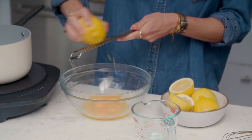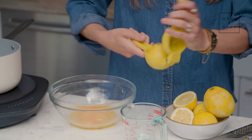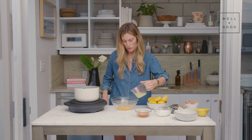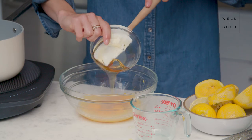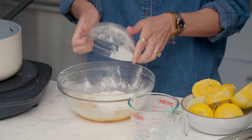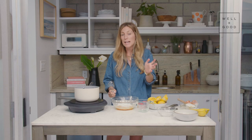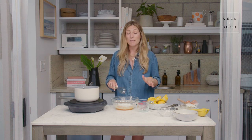I'm going to zest one lemon, which is about a tablespoon of lemon zest. Now we've got the lemon juice, a third of a cup of honey, a little bit of sea salt, and a third of a cup of cornstarch, which is going to help thicken our lemon curd. We've done the double boiler method many times here at Alt Baking Bootcamp — I'm going to get the water boiling hot, bring it down to a simmer, and whisk the mixture continuously for about five to ten minutes until it starts to thicken and becomes an opaque yellow color.